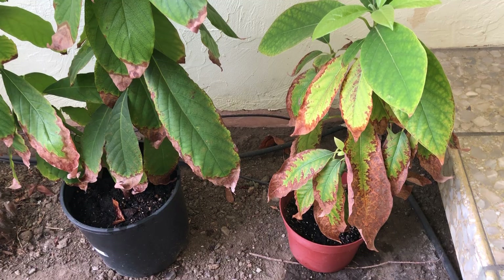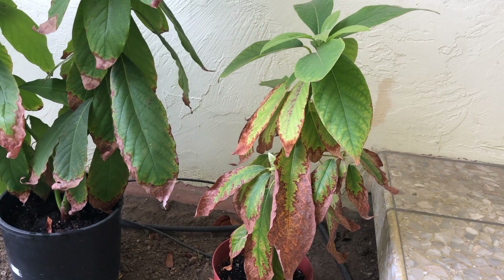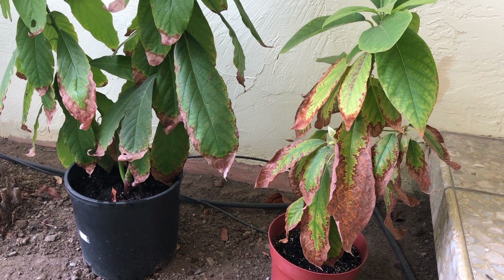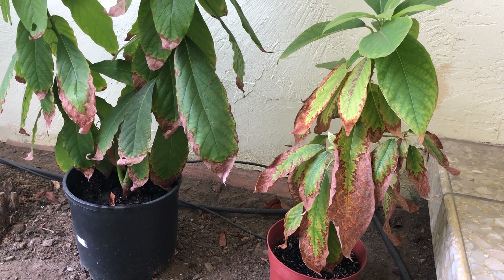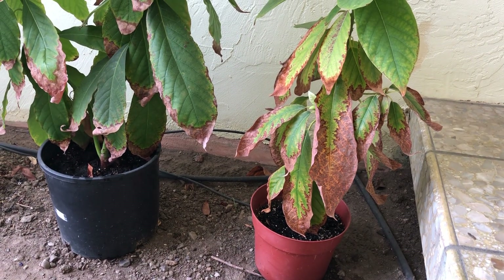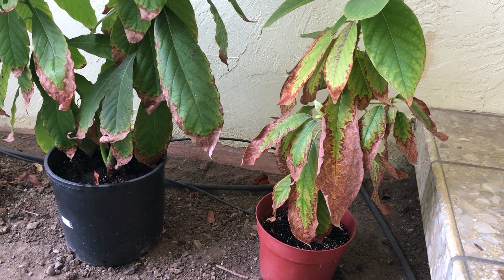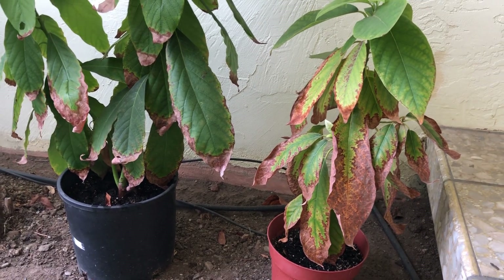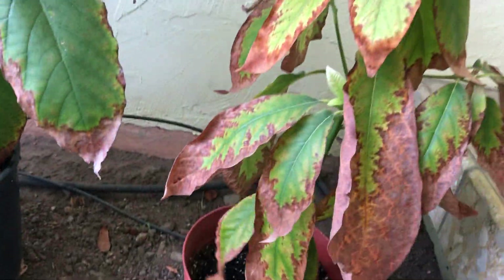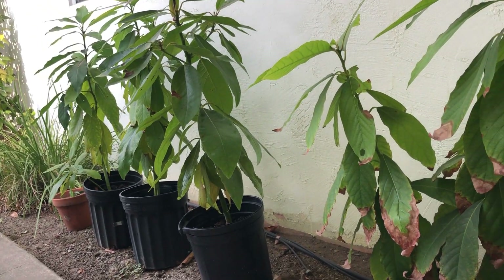So what happened here — for this plant, I had wanted to plant it in the ground in my backyard. The in-ground location I had chosen has direct sunlight for almost all day. I had taken this pot, brought it outside, and let it sit for a couple of days. I forgot about it and had to do other stuff, and when I went back out I noticed that all the leaves were burnt.